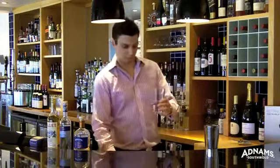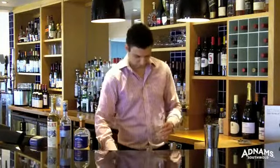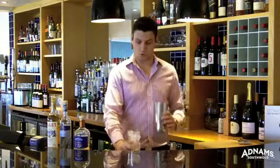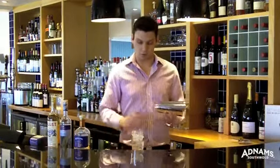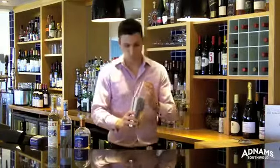We're going to fill the glass with ice. Now this cocktail is always shaken — an action that aerates the drink, makes it colder, and dilutes it. Shake it very well.